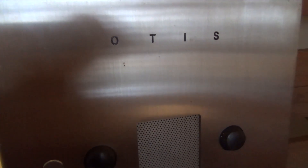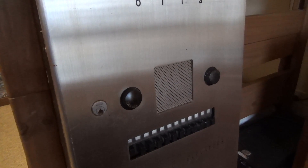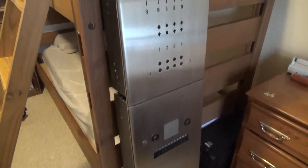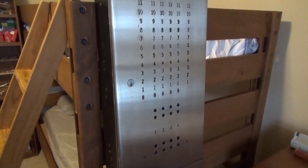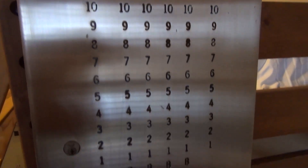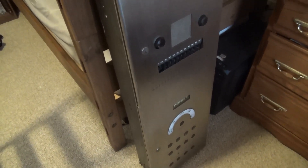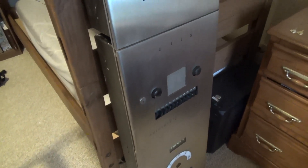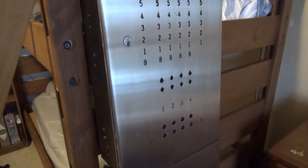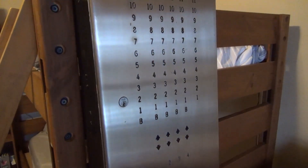Here we have it, my finished Otis Autotronic Lobby Panel Annunciator. This is by far the most work I have ever put into an elevator part project, and the end result of said hard work is definitely amazing. Before watching this video, I highly recommend you check out the build videos first — it gives you a glimpse into how this thing works and what I did to get it to the state we're seeing right now.